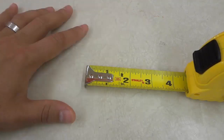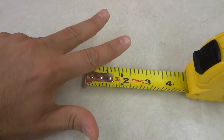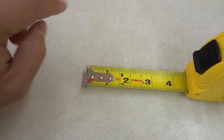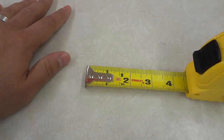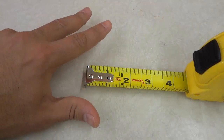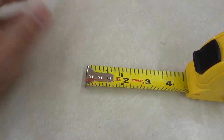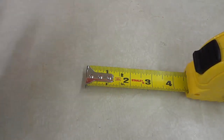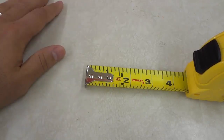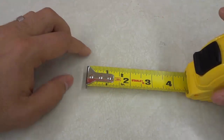Hey everybody. I'm here today to talk to you about three tape measure secrets that you probably didn't know. I will be outlining three specific features of a tape measure that are pretty cool in my opinion and are not known by the majority of people that use a tape measure. Let's get right to it.